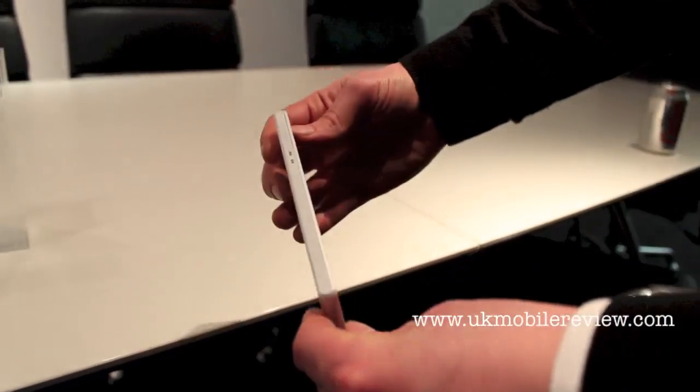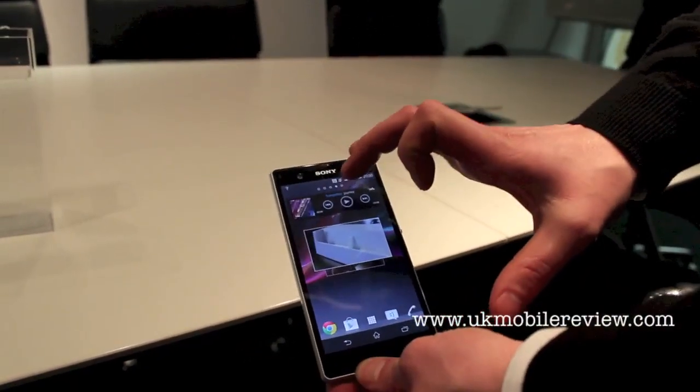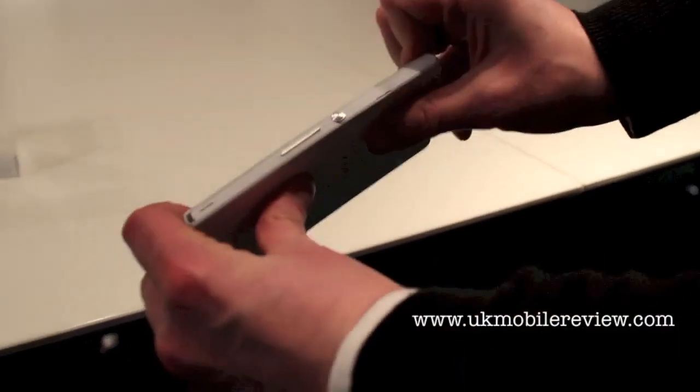So the design obviously is stunning. You've seen the water resistance on it. What I want to talk about is the Dragon Trail glass. Dragon Trail is obviously a very durable glass — it's very thin, light, and it also is very flexible as well.